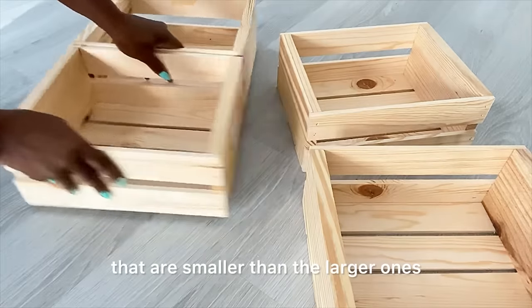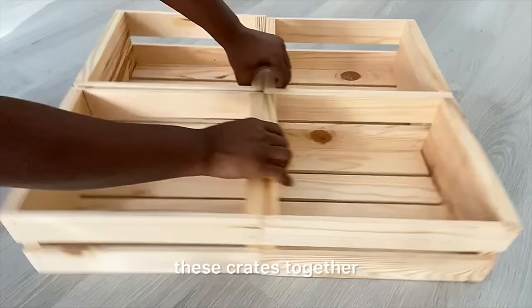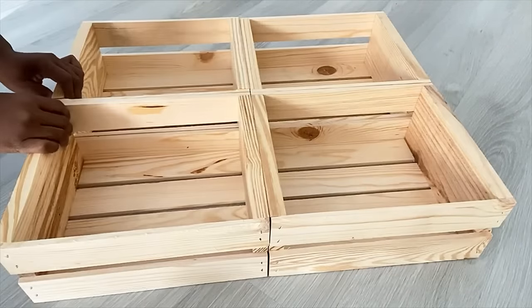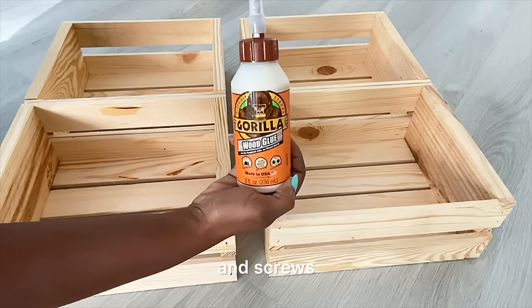These are crates that are smaller than the larger ones. I'm going to join these crates together and see where I can go from there. I'll be using wood glue and screws.